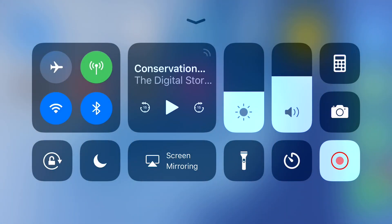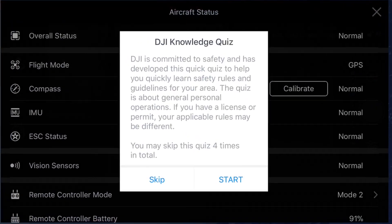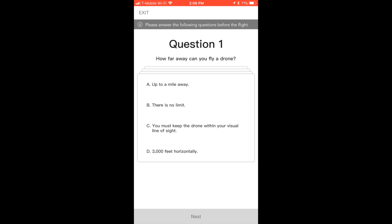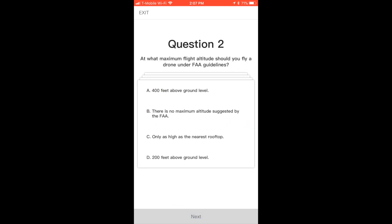Hello, it's Ron here. It's a short little video explaining a DGI knowledge quiz. You can skip it four times, but if you do more than four times, it won't let you take off. So my advice is to do it as soon as you can, answer the questions, and get it out of the way.